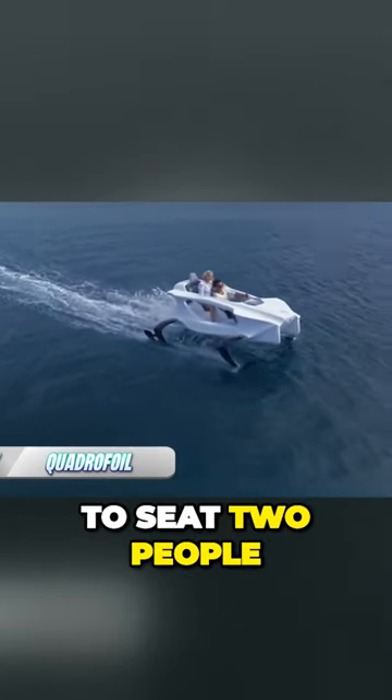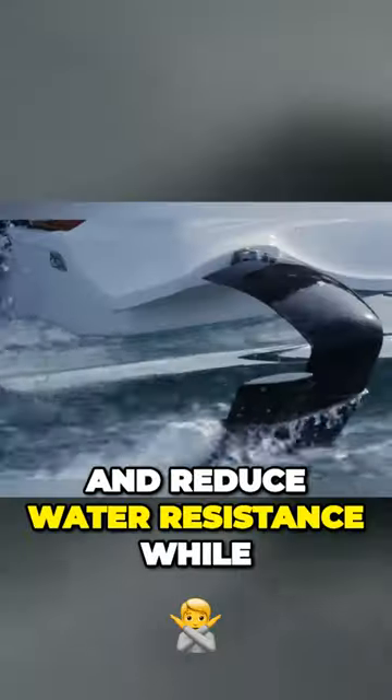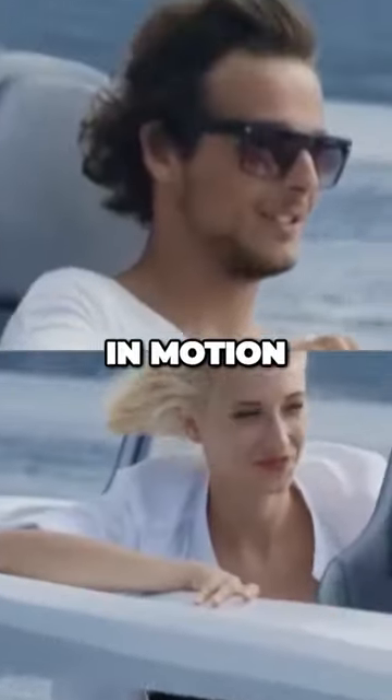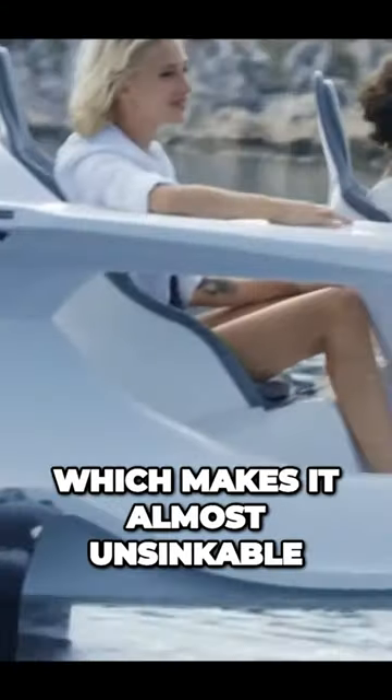This electric boat is designed to seat two people, and it features unique underwater wings that give a feeling of flying and reduce water resistance while in motion. The hull of the boat is made of composite materials, which makes it almost unsinkable.